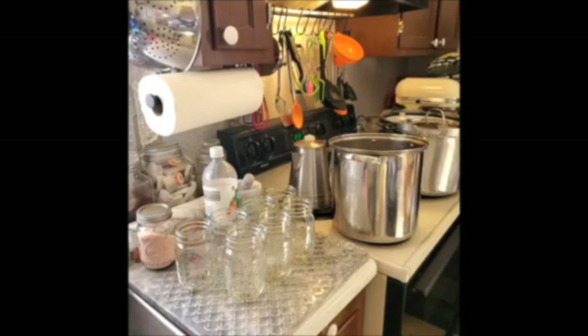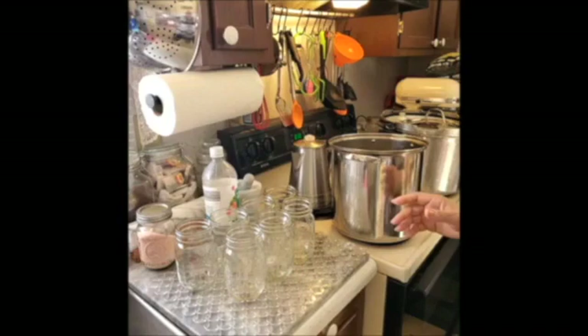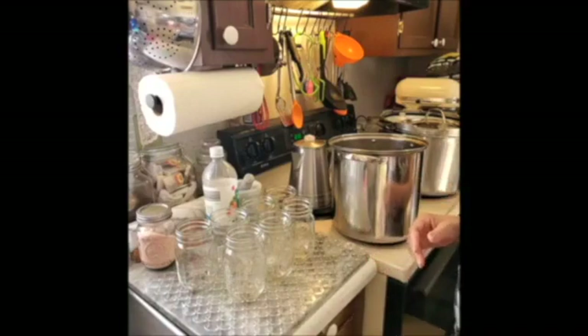I'm a rebel canner — I can everything: milk, meat, everything, butter. So always use your liquid because you can use this for something as simple as oodles of noodles, or if you want to use like Pennsylvania Dutch noodles and pour it on top, or just mix it with something, make soup with it.